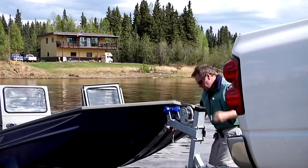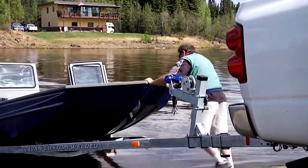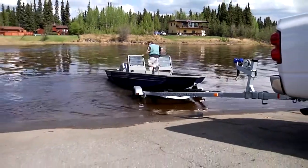There's more to a great shallow water jet boat than a fancy paint job and a lot of hype. That's why, since 1998, we've been consistently raising the performance bar for all other jet boat manufacturers to meet.